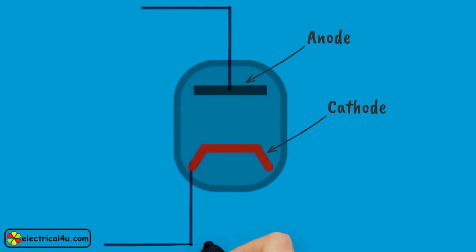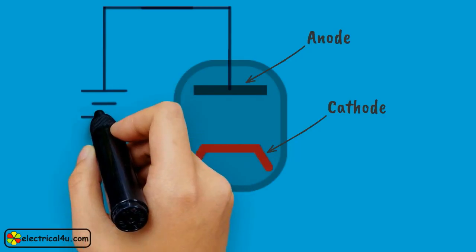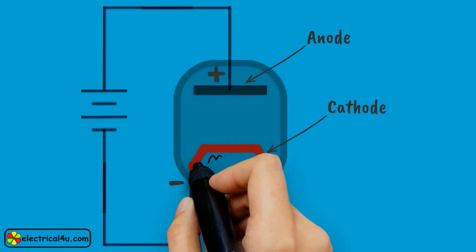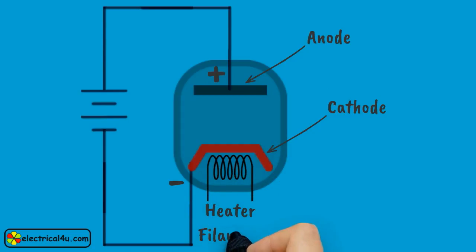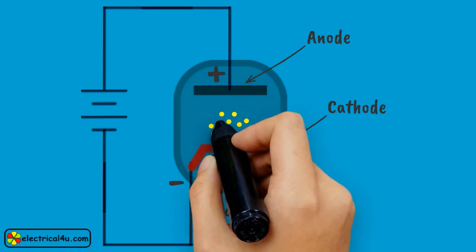The cathode and anode are connected across a voltage source. The anode is applied with positive voltage with respect to the cathode. Generally, it works on the principle of thermionic emission. The cathode is heated by a filament, and hence electrons get emitted from the cathode and are attracted towards the anode.